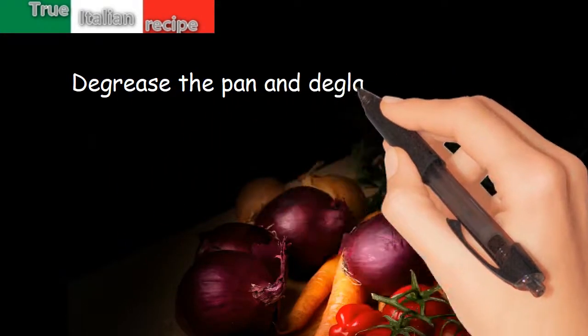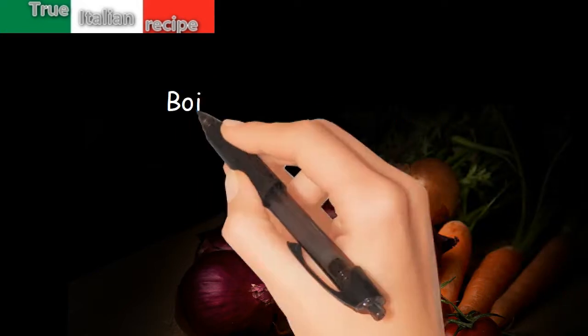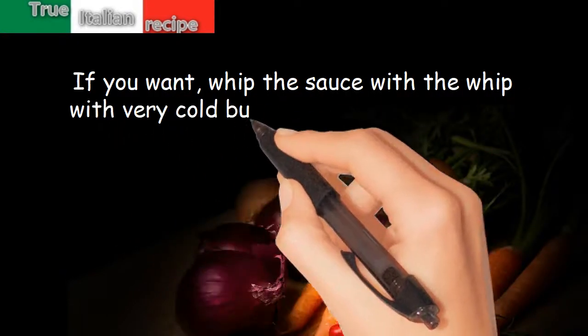Degrease the pan and deglaze the bottom with a glass and a half of broth and rum. Boil and reduce by half. If you want, whip the sauce with very cold butter cut into small pieces.